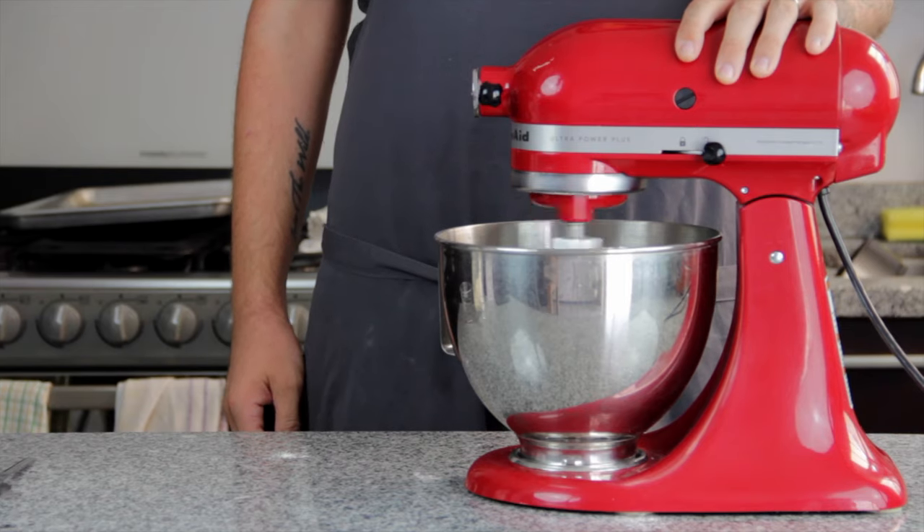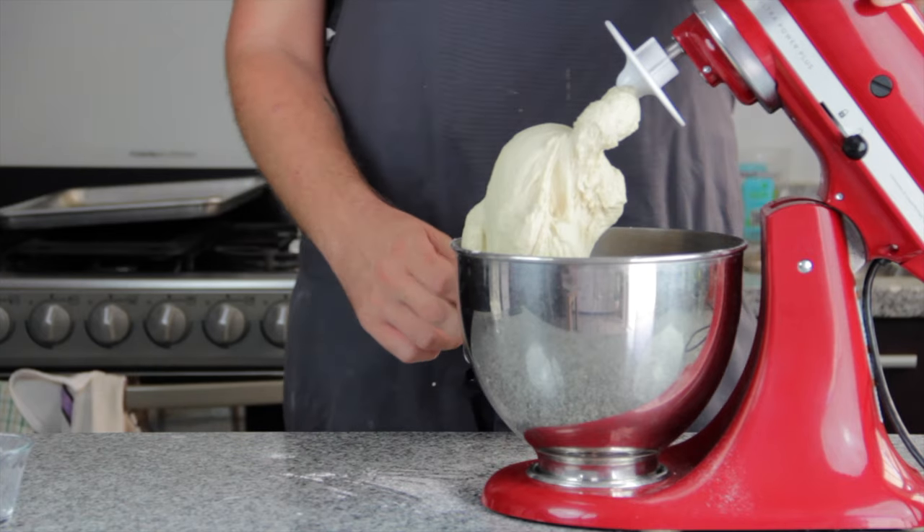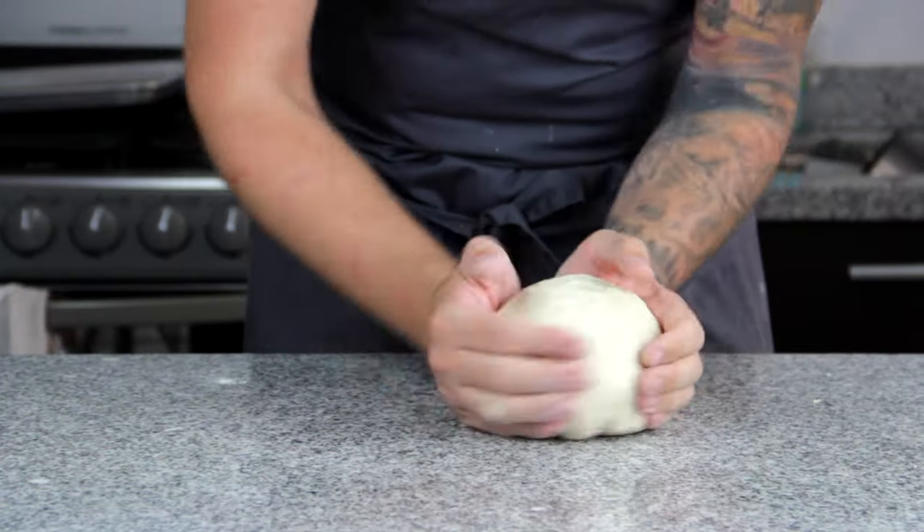Keep kneading the dough in the machine for about 20 minutes until it becomes nice and smooth. I'm just going to give it a little knead by hand as well, as you've got to love the feel of fresh dough between your fingers. And I also need to shape it into a rough ball.